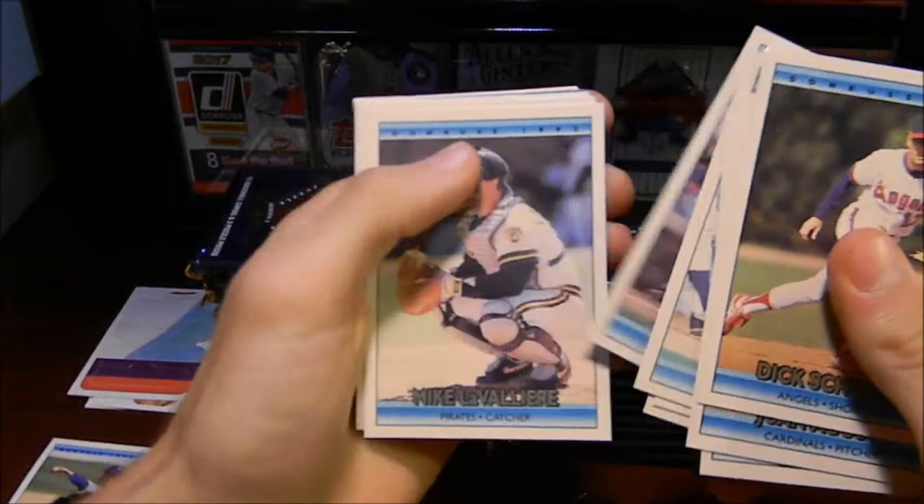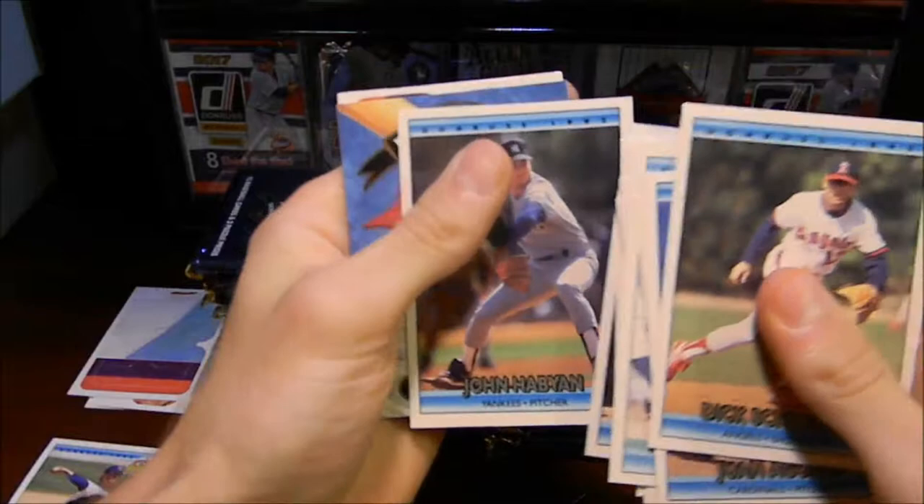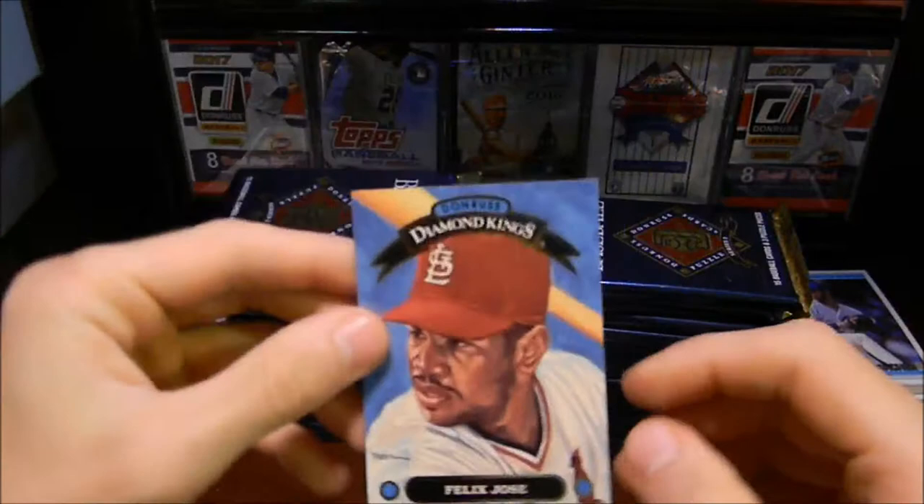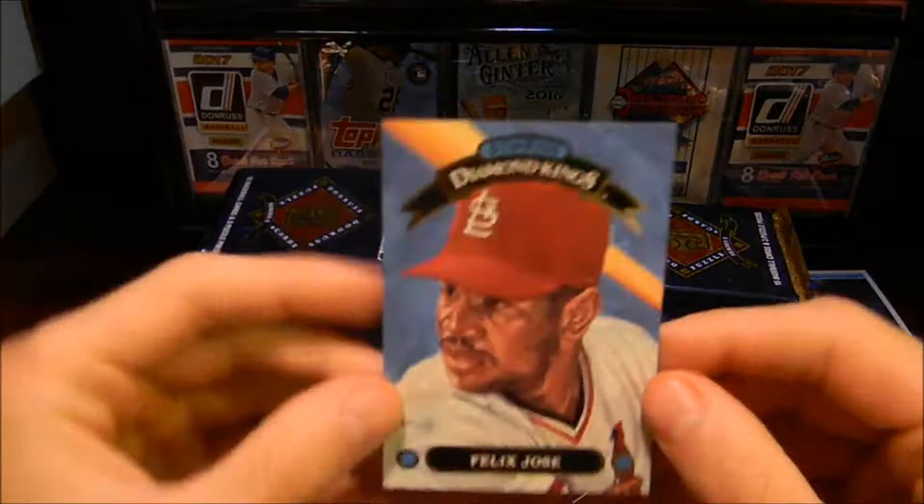We'll keep going. Got a George Bell there. Nothing much in that pack. Hey, look at that right there — a nice insert card of Felix Jose for the Donruss Diamond Kings! Really cool. I'm going to put the puzzle piece aside. Let me look this up real quick — this is new to me. I'm guessing they have an insert card of the Diamond Kings.